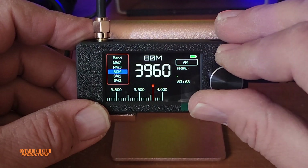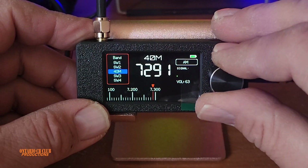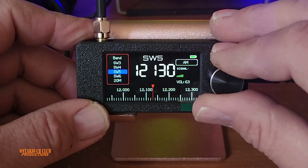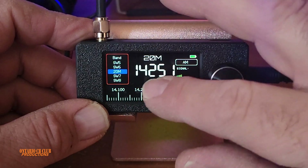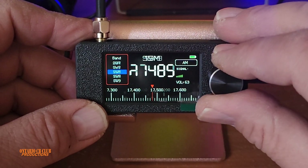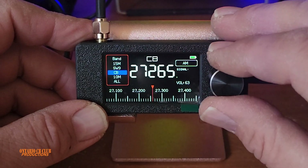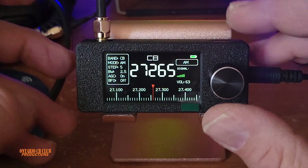Everything is here — 80 meters, SWL, a couple of bands, 40 meters, 20 meters, 15 meters, CB band. You have to be quick though, because once you press the button to change frequency, it changes really fast. You have to be fast to select. And yes, it can do sideband.